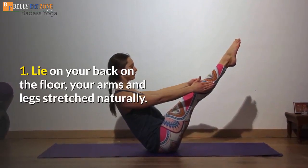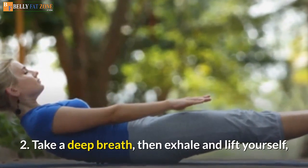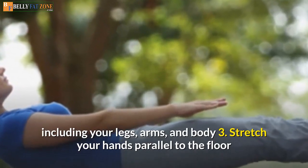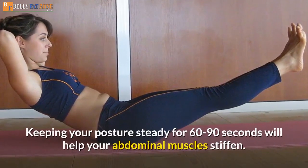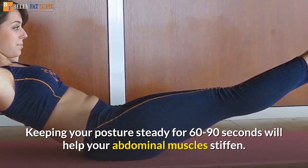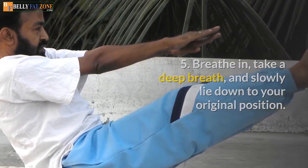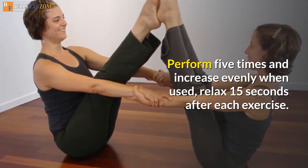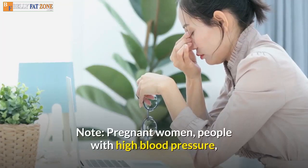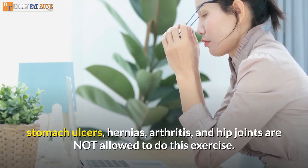How to practice Boat Posture: 1. Lie on your back on the floor, your arms and legs stretched naturally. 2. Take a deep breath, then exhale and lift yourself, including your legs, arms, and body. 3. Stretch your hands parallel to the floor toward your feet. 4. Keeping your posture steady for 60 to 90 seconds will help your abdominal muscles stiffen. 5. Breathe in deeply and slowly lie down to your original position. Perform 5 times and increase when used to it, relax 15 seconds after each exercise. Note: pregnant women, people with high blood pressure, stomach ulcers, hernias, arthritis, and hip joint issues are not allowed to do this exercise.